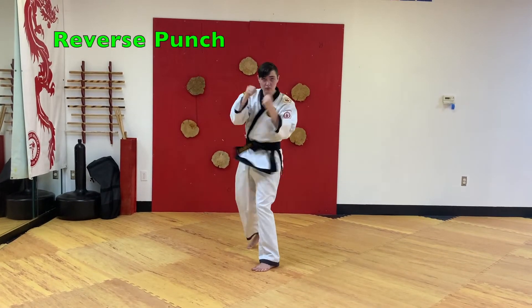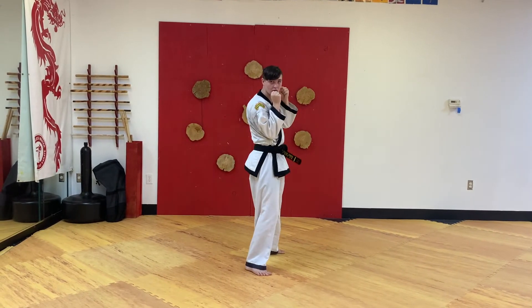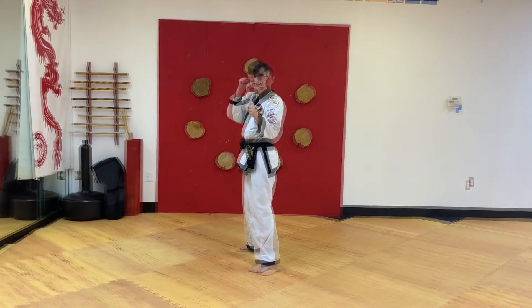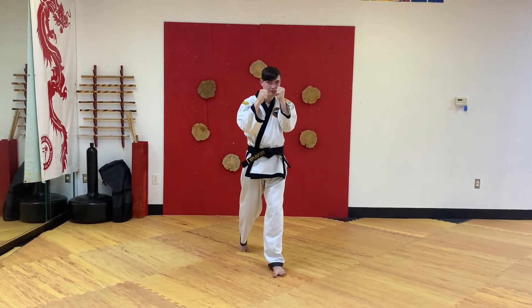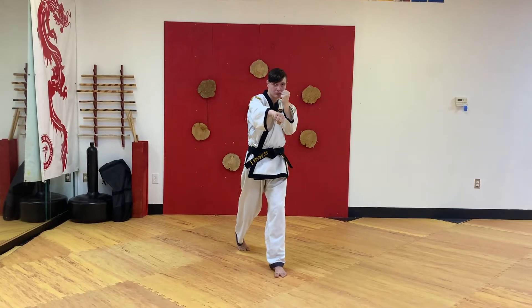Reverse punch. Hand at your head, punches straight out to your opponent's solar plexus, pivot on your back foot, re-chamber to your head.